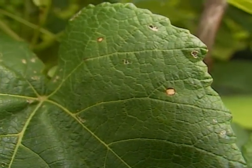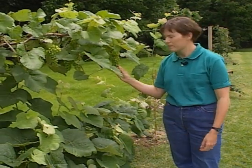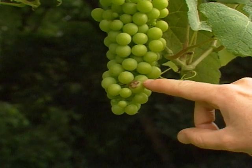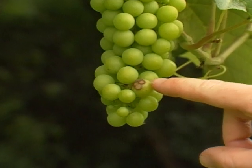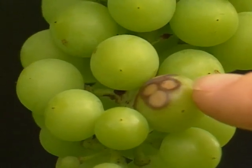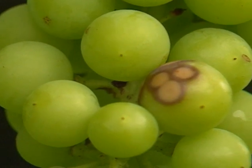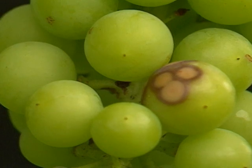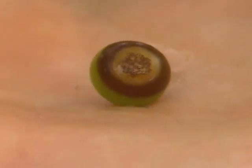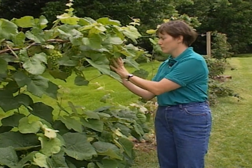Then as the clusters start to develop and get more rainy weather, we start to get lesions on the fruit, and those may look like fairly harmless spots initially. But what happens is that the fungus engulfs that individual berry on the cluster, and then it will blacken and shrivel up. This is when we get a lot of calls from gardeners at harvest time. They'll call the extension offices and say, my grapes have turned to raisins early. What's wrong? And it's black rot fungus that's taken hold of them.